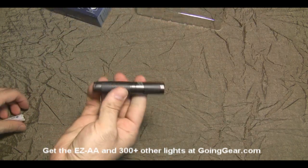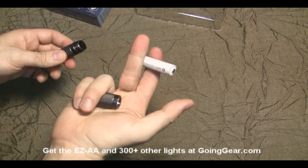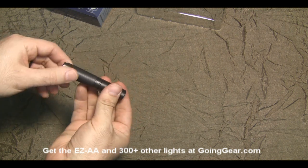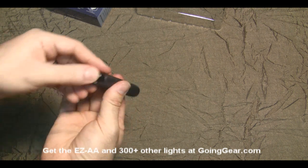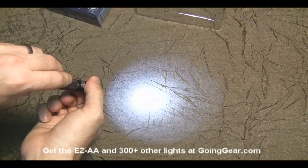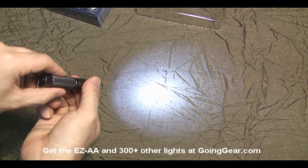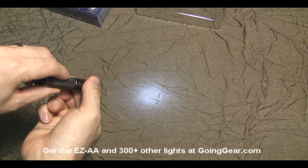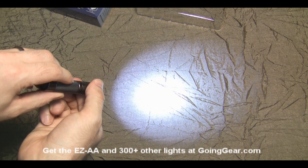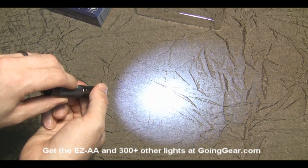Let's pull that out and show you how this thing operates. It runs off one AA battery, so we're going to go ahead and stick a Sanyo Eneloop in there. It's a twisty — there's no push button on the end, so you do everything by twisting the head. When you first tighten it, it turns on. To change the brightness, just turn it off and on quickly and it will ramp through the different brightness levels. It's going to flash when it's all the way up and then start over.